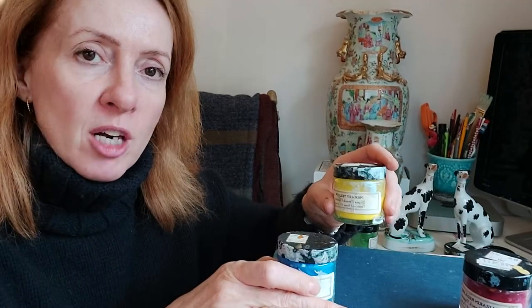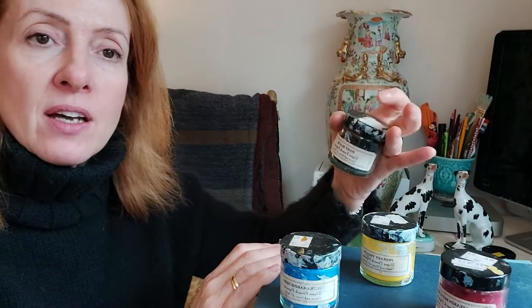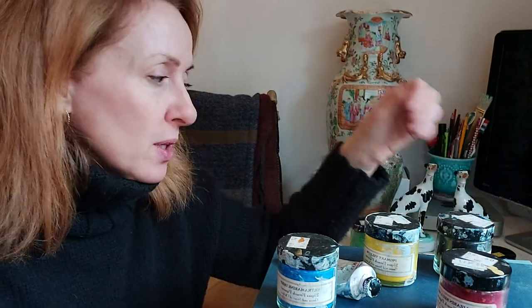The colours I would recommend if you're just starting out — because there's a huge range and you could spend a fortune — are simply the primary colours: ultramarine, primary yellow, and Alizarin red lake. A definite must is an ivory black and titanium white. You could also have a Payne's grey, and then the earthy, tonal colours — raw umber is brilliant, and sable is great too. These browny, earthy colours can help knock back colour if you've added a bit too much.